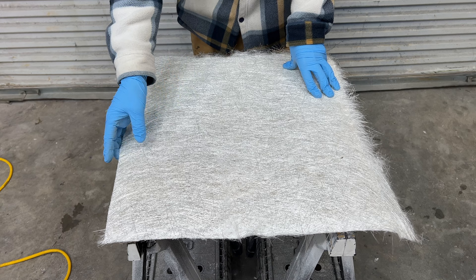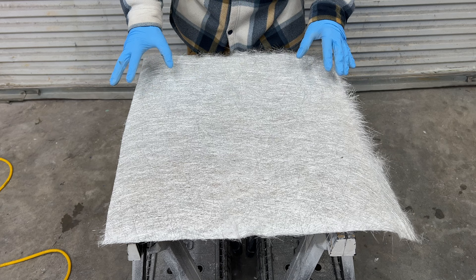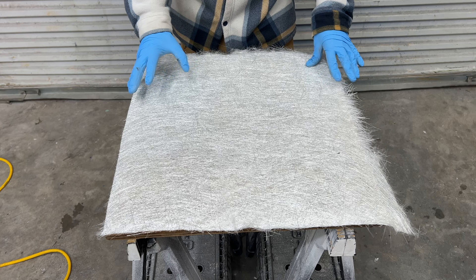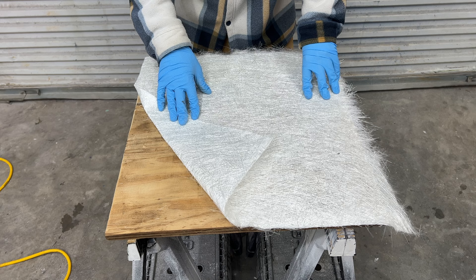This right here is an ounce-and-a-half chalk strand mat, and this is what we're going to be using for the application. You want to go ahead and take a measurement of whatever you're putting it on, and you probably want to have at least three sheets cut just to be safe. It depends on what you're making or repairing, but for this video it's just for demonstration purposes.